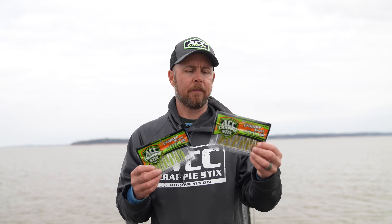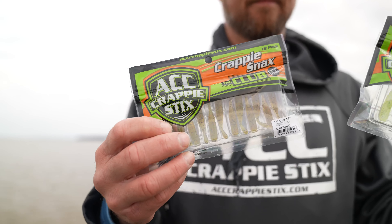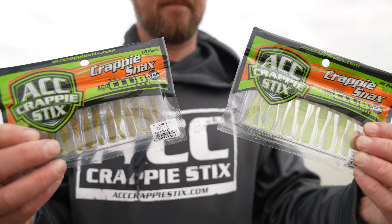Hey everyone, it's Andy from ACC Crappie Sticks. I want to introduce our new bait — it's the club. It's the same as the big two and three-quarter, but this is the inch and three-quarter.